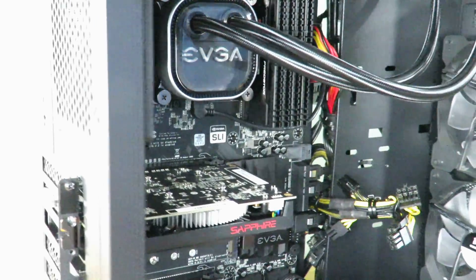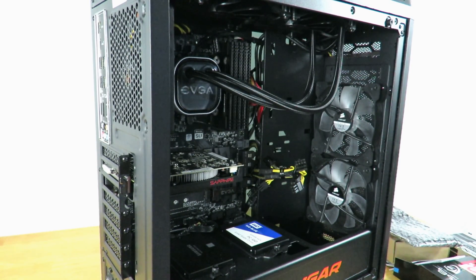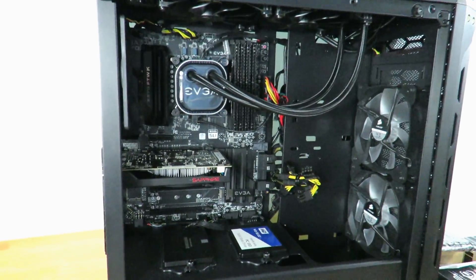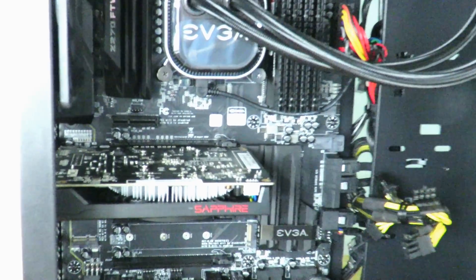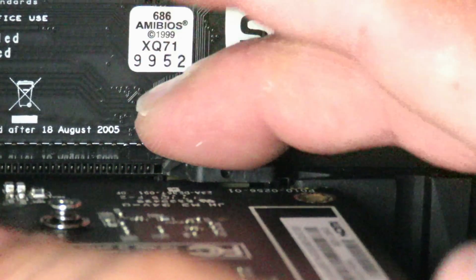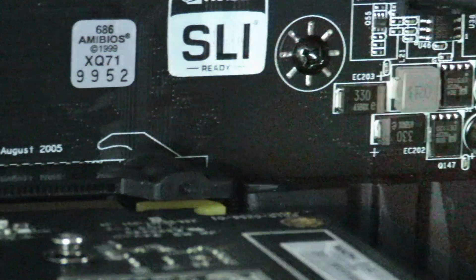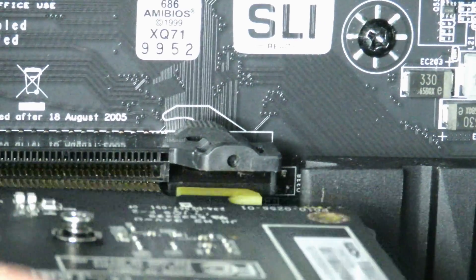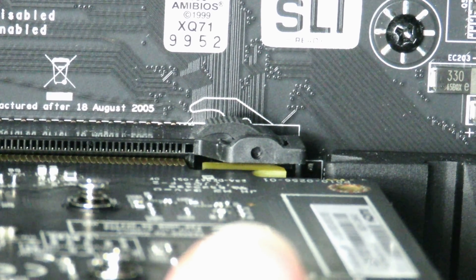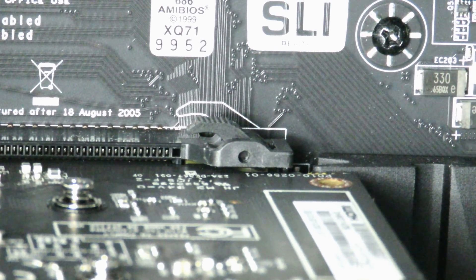Now let me show you that locking mechanism up close before I screw everything back in. I'll zoom up on it. See that locking mechanism? I'm going to push it down and pull the card out. Now I'll push it back in — that little locking mechanism is going to spring down just for a quick second and spring back up. Watch close. You saw that — it went down and locked right back into place.